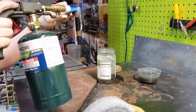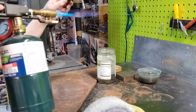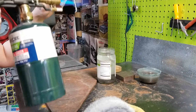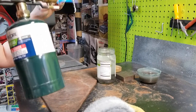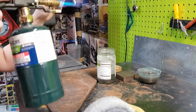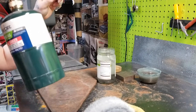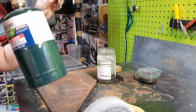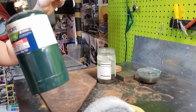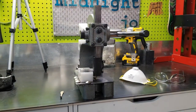So as I'm annealing this, I'm going to slowly pull it away and keep an eye on that black sharpie. And when it starts to disappear, the piece is properly annealed. Annealing softens the metal so that it doesn't break when I bend it. And that's ready. I quench it with regular water.